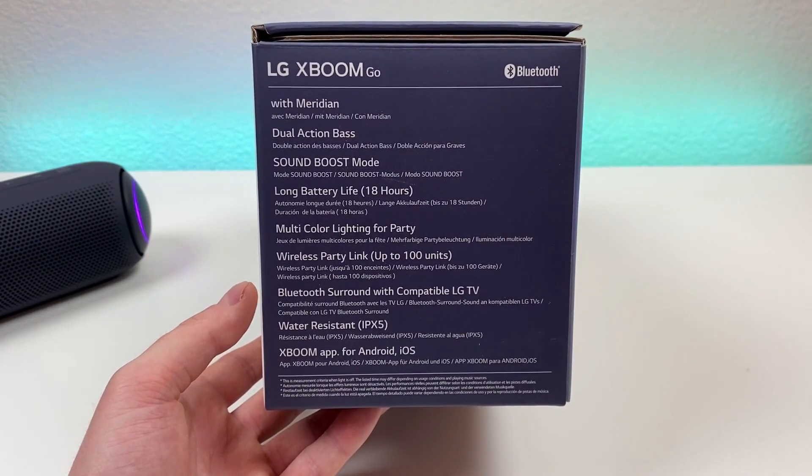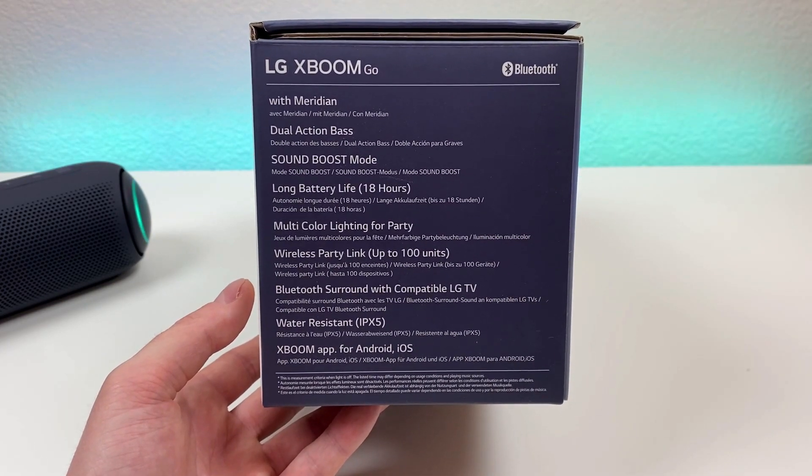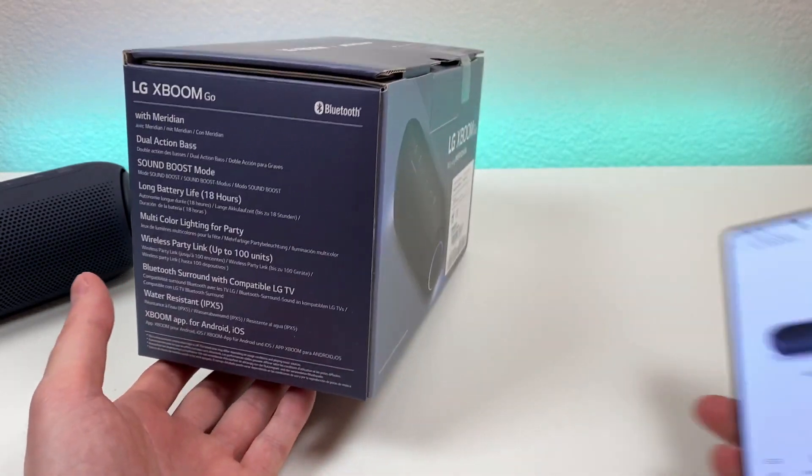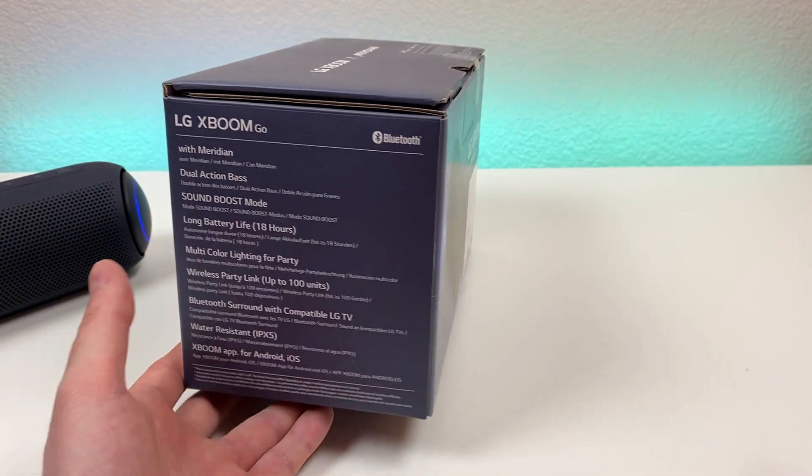We're getting Bluetooth surround compatibility with LG TVs, we're getting IPX5 water resistance, and you can pair up the speaker with the XBoom app for additional features, which we'll go over in a second here.